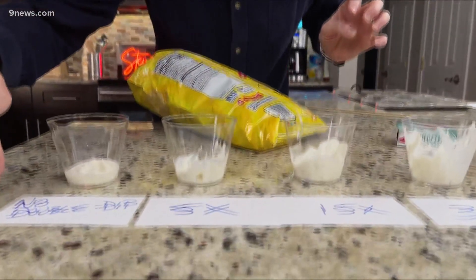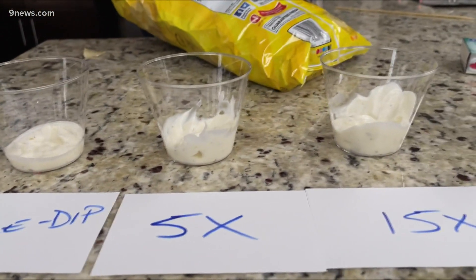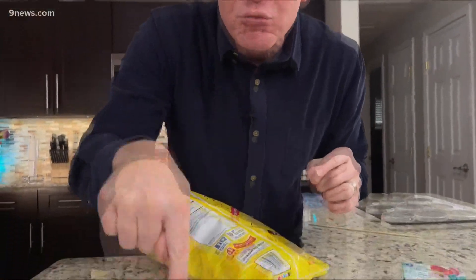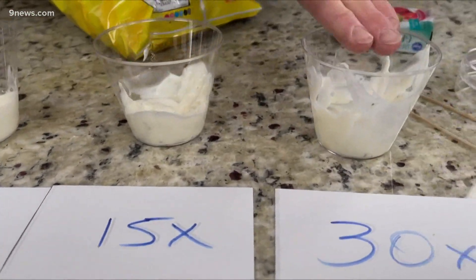We set it up in science style with a controlled variable. First of all, four containers of dip all the same. This one was a no double dip — we did not go in and double dip. I asked Higgins behind the camera to do five double dips in this one right here, and he did: in, lick it, eat it, and do it again. Then 15 and 30.